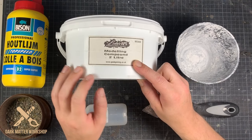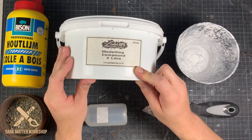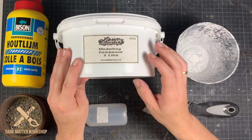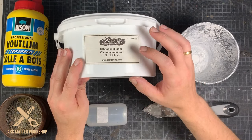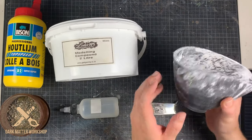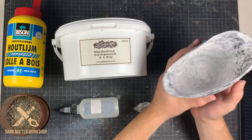Out of all the hobby YouTubers I would say that Luke has the best merchandise that you can buy, as it's actually really handy and useful stuff. Luke, big thumbs up buddy. I'm going to mix this with a little bit of normal water, and for this I use these bendable plastic cups.